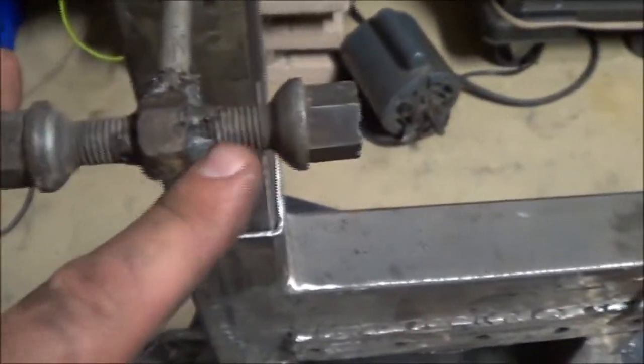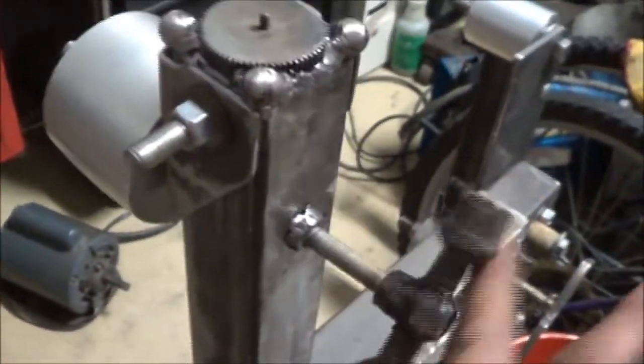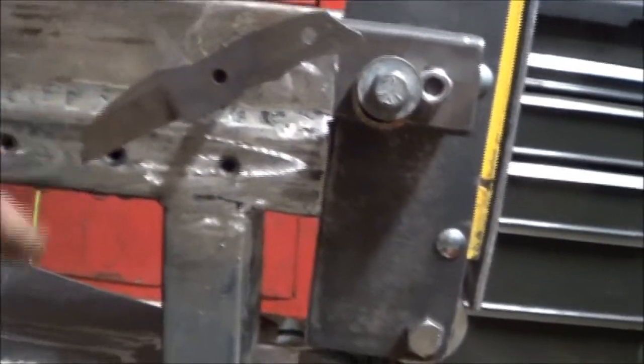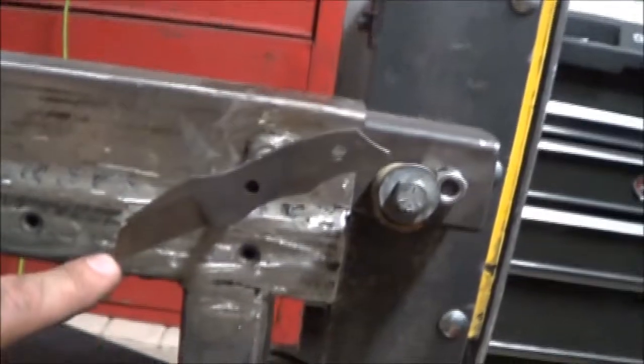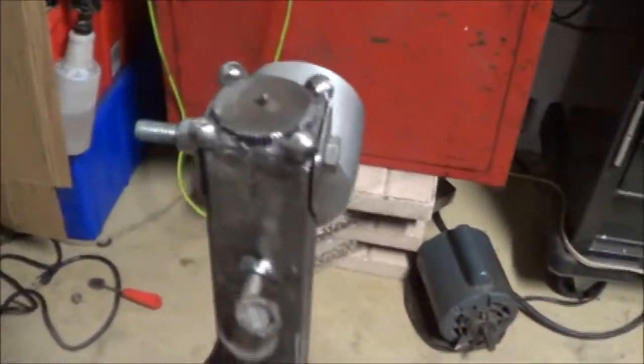Then what I did here — this is from the Volkswagen lug nuts. I tapped into this bolt and I cut it because it was longer. Still works — they're going up and down. And the other thing I just did was this, one of my designs: the PNC, pocket neck carrier. Looking pretty cool.